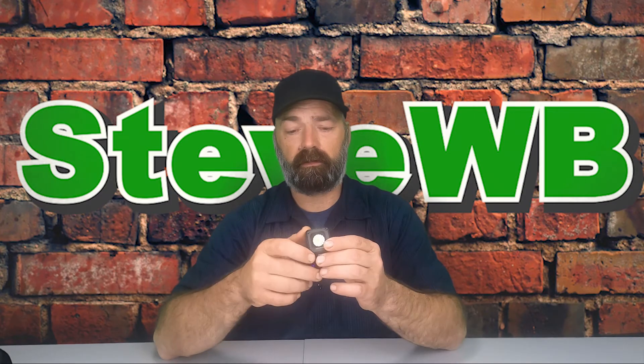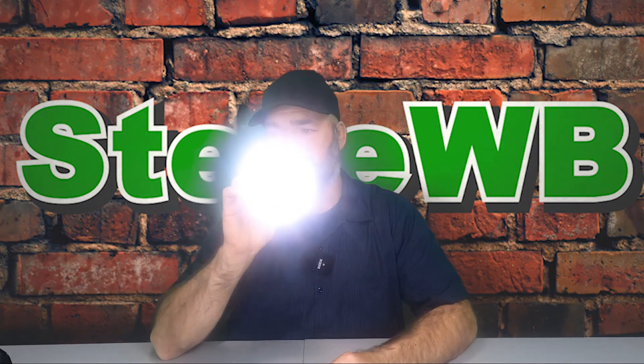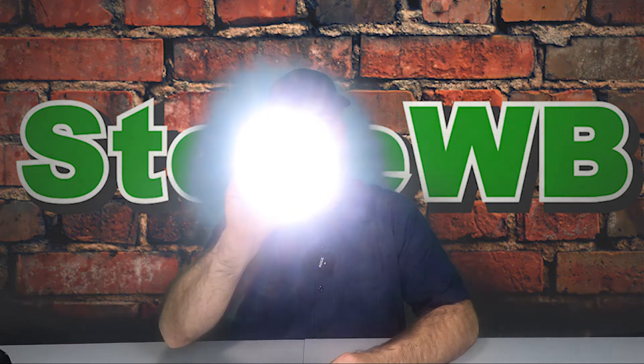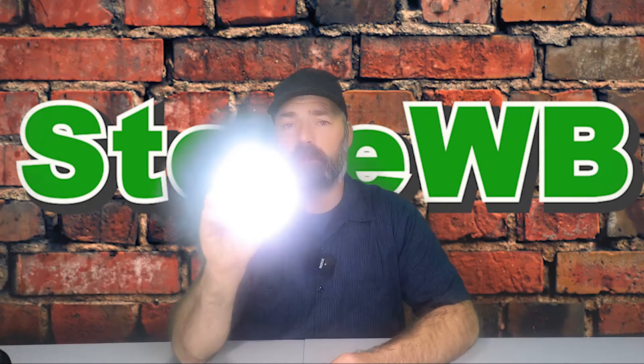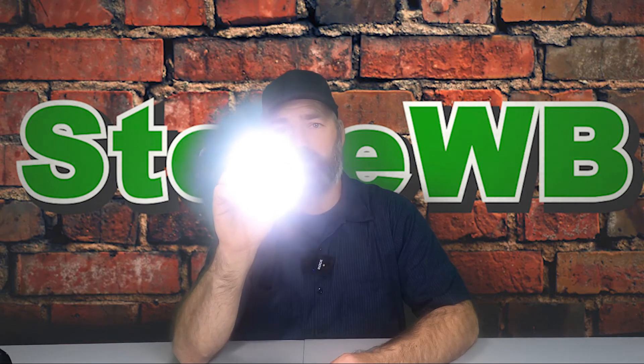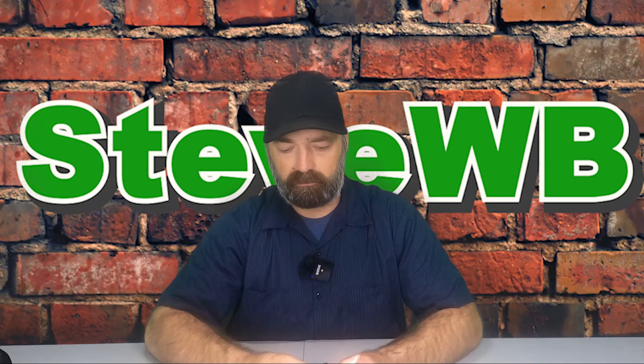Okay, so we got it out of the box — here it is. The power button is on top; you just hold it down and it kicks on. It cycles through brightness levels: dim, bright, and brighter, then back to dim again. So you have three brightness settings.